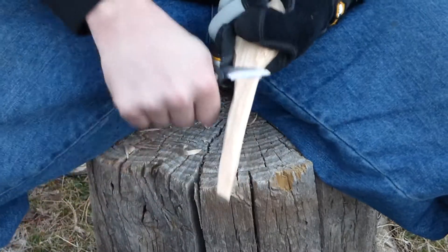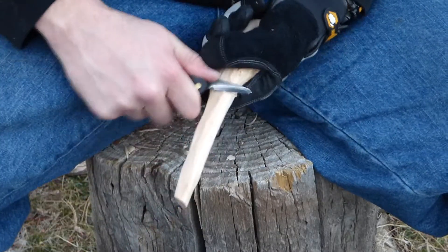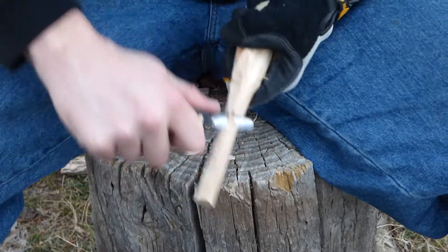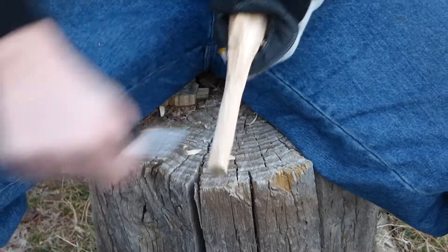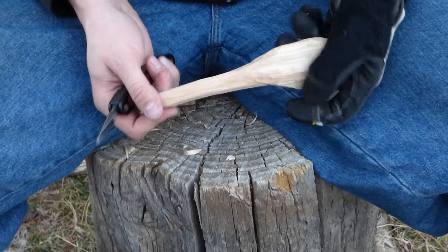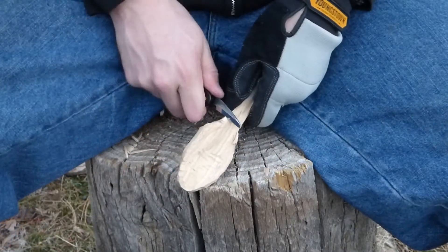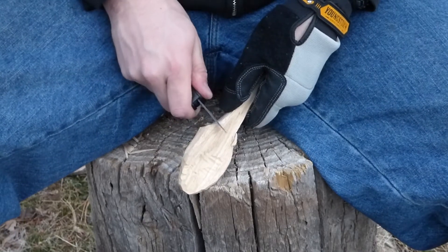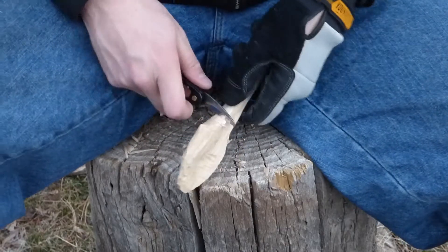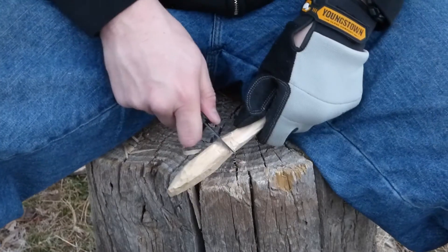Cutting the handle was far easier than dealing with the bowl of the spoon, so I ended up really concentrating on that because I could make a lot of progress. That was a pretty acceptable compromise to get a little bit more practice in carving the handle before doing something more difficult that I wasn't comfortable with. I ended up carving a little notch at the base of the handle, which really helped to prevent me from going too deeply while cutting towards the end of the spoon.